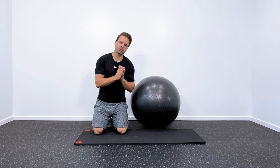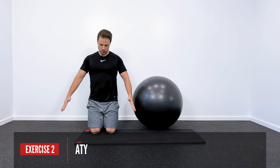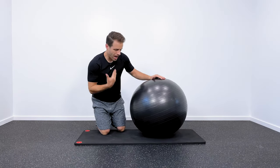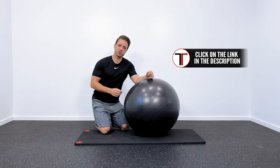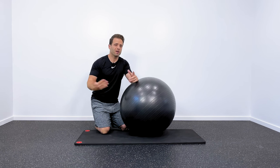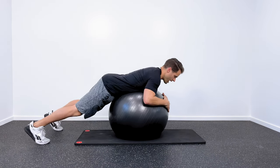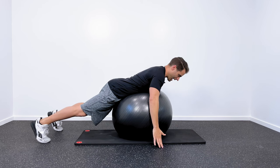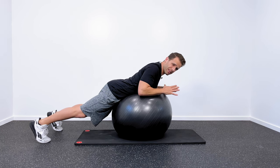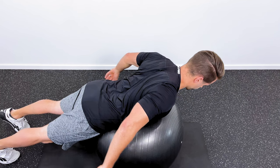Exercise progression number two is going to be for your lower trapezius. These are going to be A's, T's, and Y's — named because of the motion that it looks like with your arms. We're just going to do that over a ball. I prefer to use a ball because you can get a little more range of motion, but if you don't have one, you can lay face down on your floor and do the same thing — not quite as effective, but still better than nothing. Kneel on the ground and put the ball underneath your torso. For the A motion, arms are out to the side, lift back in this direction, squeezing your shoulder blades together, trying to feel that in the lower trapezius — pulling the shoulder blades down and into kind of your back pocket — and then back to the starting position.